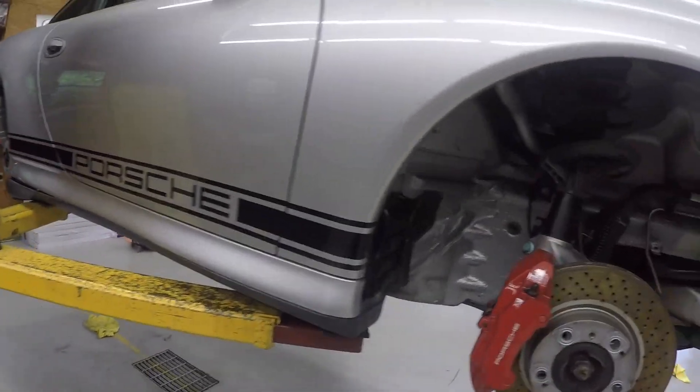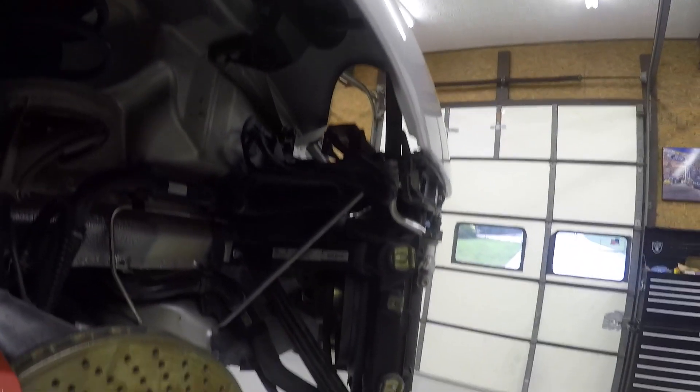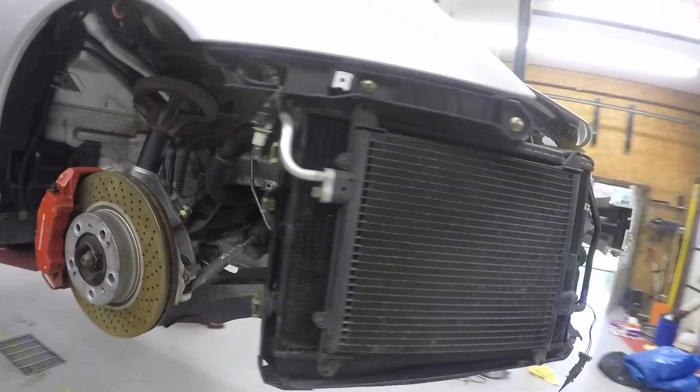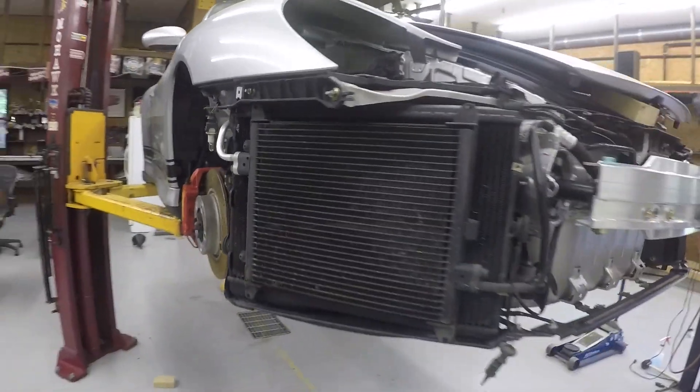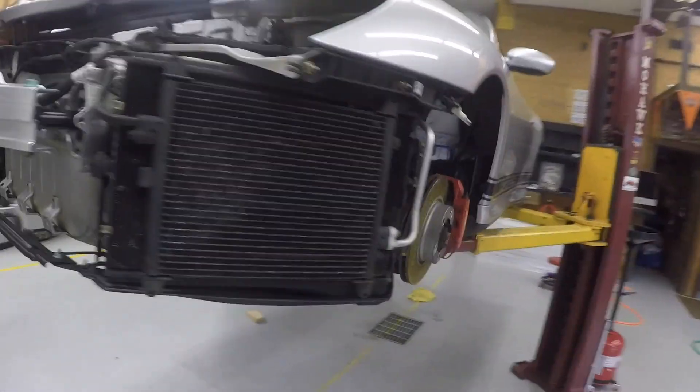I haven't touched the body in a while so that's getting a little dirty, but the passenger side wheel looks pretty good. I'm going to take the brakes off once I get the engine out as well. The radiators are very clean, and all of this up here is clean.